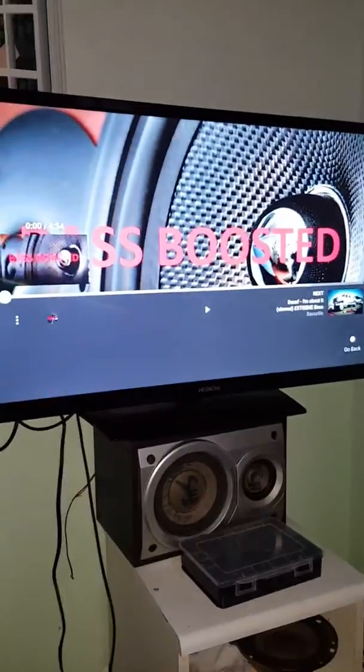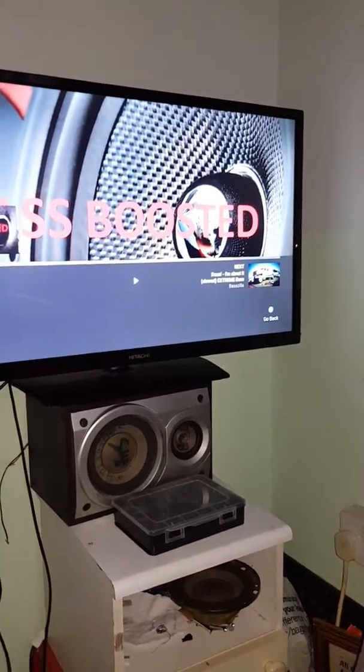Versus the car subwoofer I've replaced it with — that one in there is apparently 800 watts. But yeah, I'm going to be playing loads of bass test songs, and I'm hoping the video quality is going to be decent.